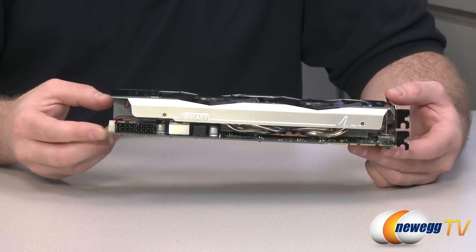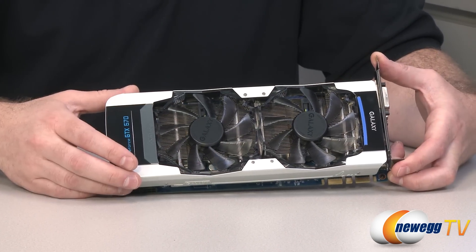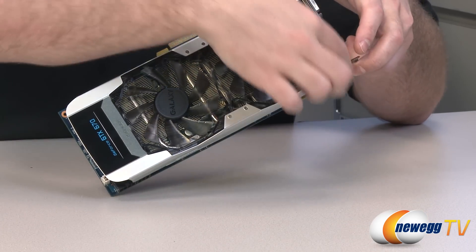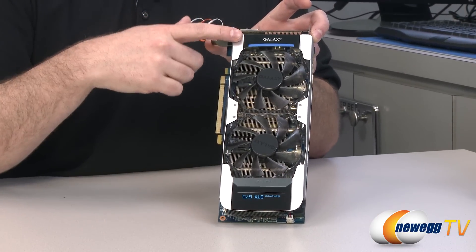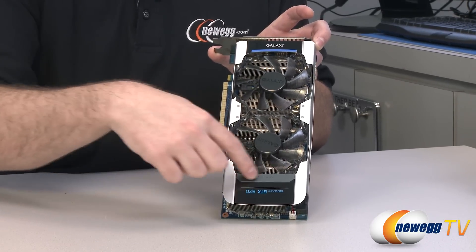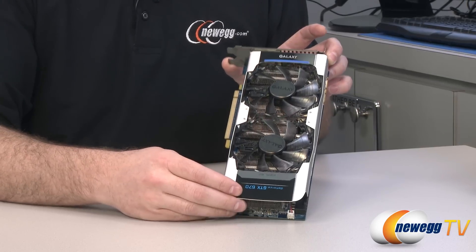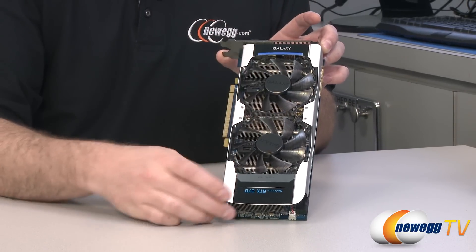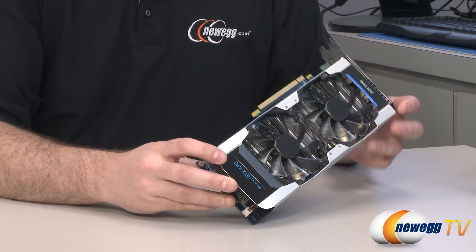Let's talk about the actual physical design of the card. As you can see on the top, they have a dual cooling fan solution with a very attractive aluminum metal covering going around the entire cooling solution. Top to bottom, you can see the Galaxy logo at the top and GeForce GTX 670 at the bottom. It even says Kepler right there — the codename of the GPU architecture. There are also some LEDs that will turn on to make this card light up when it's in use.